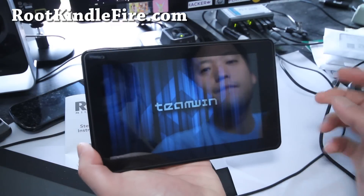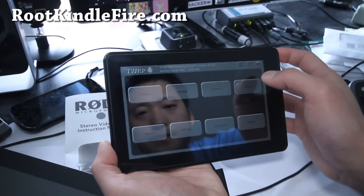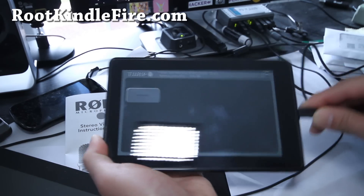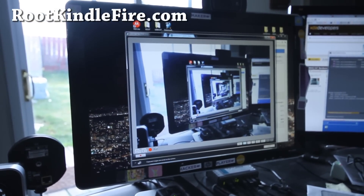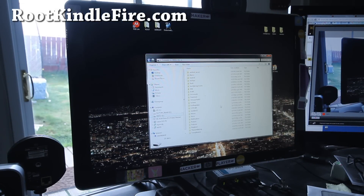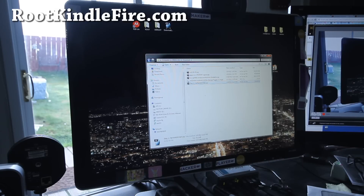And copy over the three files. What you can do is go to Mount, then Mount USB Storage, connect it to your computer, and it will show up on your computer. On your computer, you'll download the zip file. Copy the first part — Step 1, CM7 Barebones.zip — copy it anywhere into your Kindle drive.